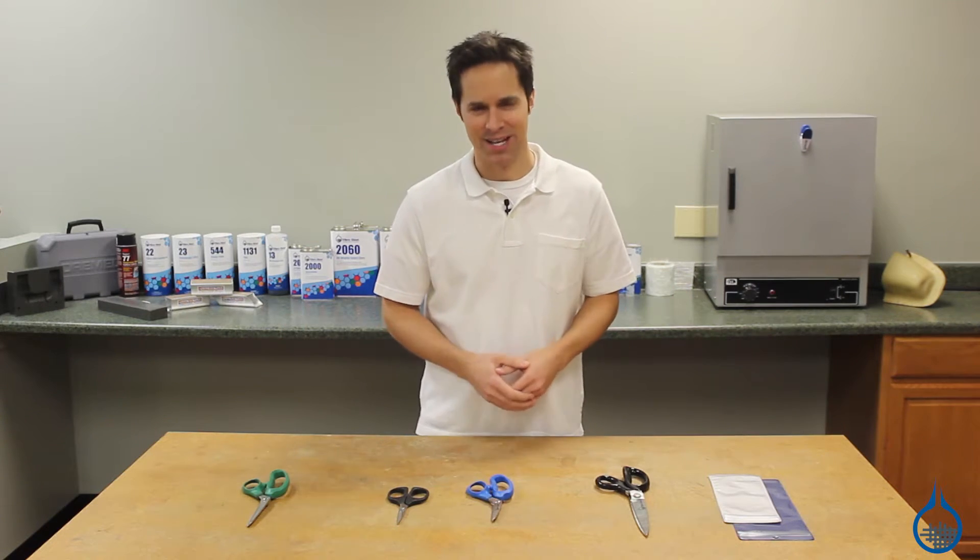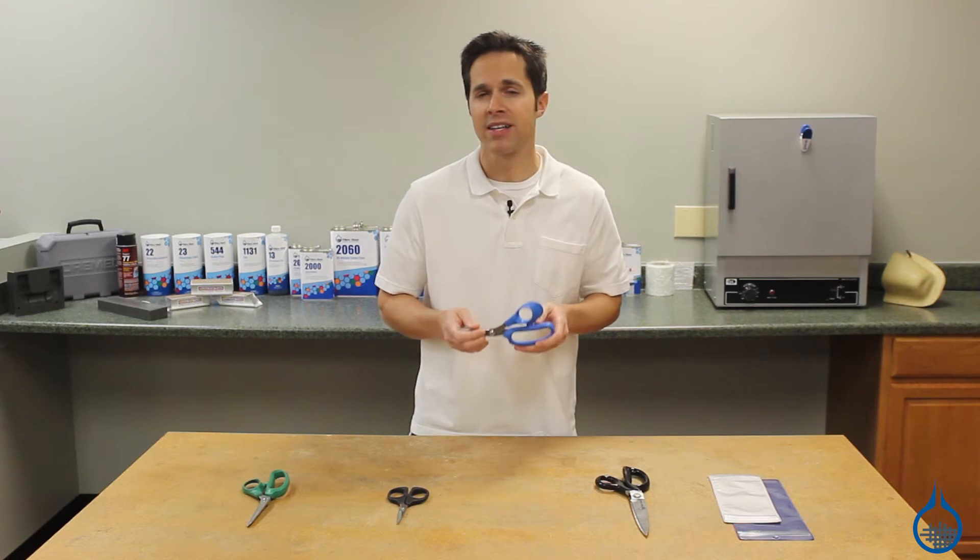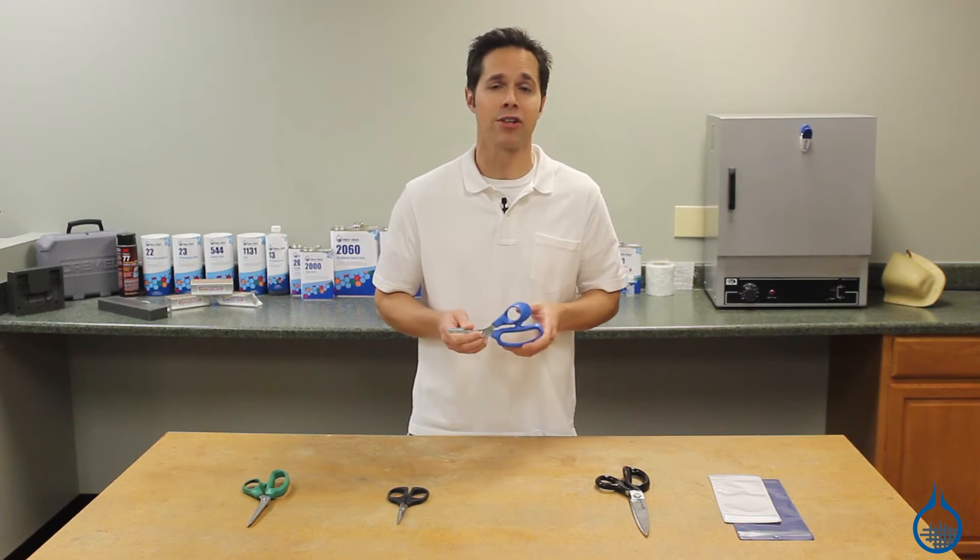Hi, I'm Steve from Fiberglass. Today we'll take a look at the number 2733 modified Kevlar scissors available at Fiberglass.com.